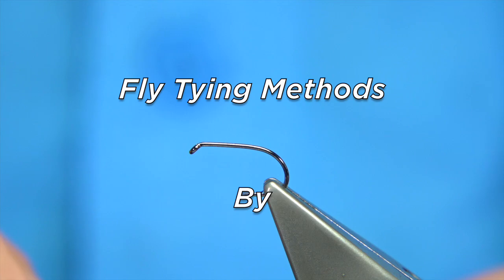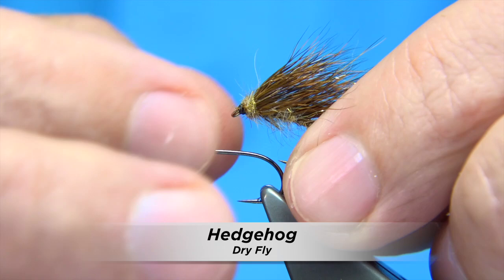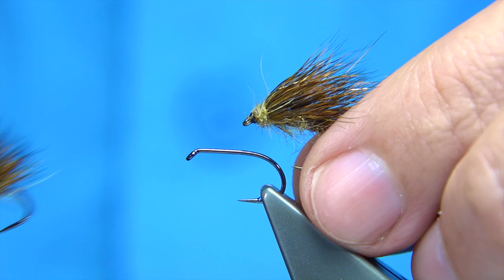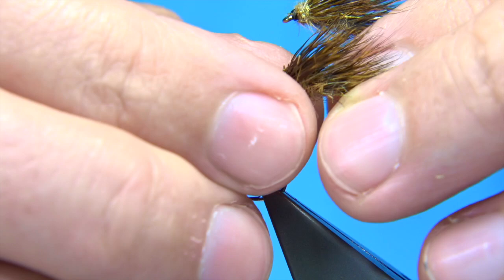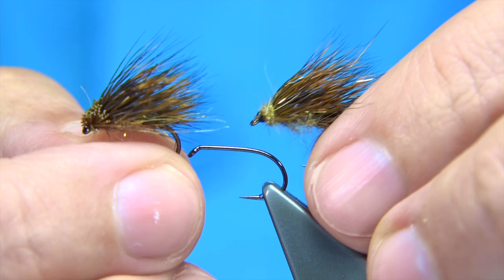I'm going to show you this fly here. This is the hedgehog. Basically tied standard, nothing special other than the wing has been dyed, but the rest is natural with a wee bit of flash in it. When I was a fishery manager — and I was for 14 years — I had to make sure we had flies that were working and ready for customers when they came to fish. I would say the hedgehog was one at the top of the list.